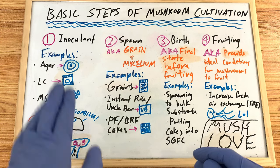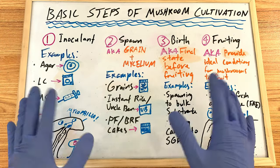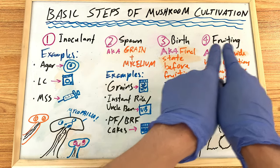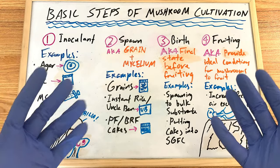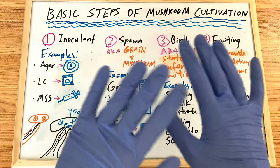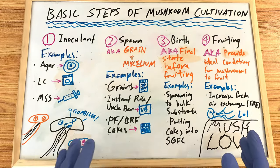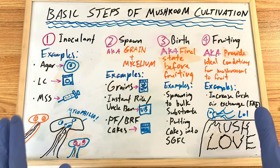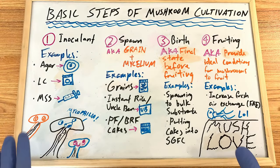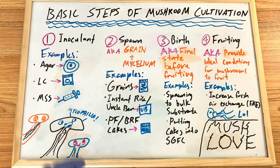So let's go through the basic steps of mushroom cultivation. The steps you see are: Step 1 — Inoculant, Step 2 — Spawn, Step 3 — Birth, and Step 4 — Fruiting. These steps are consistent through pretty much all methods and techniques used to grow mushrooms. This applies to whatever tech you're using — 99.99% of the time these four steps will apply.